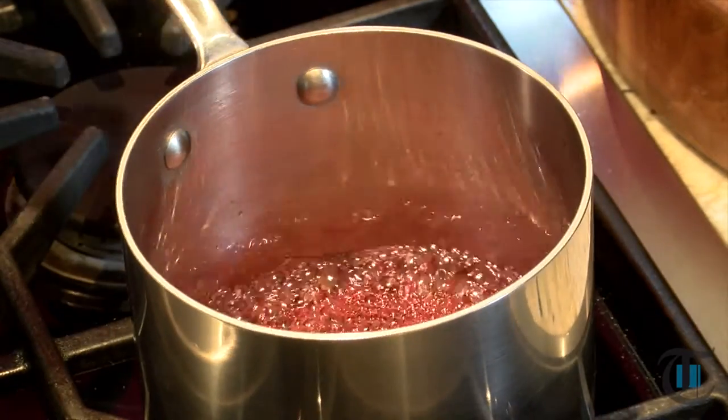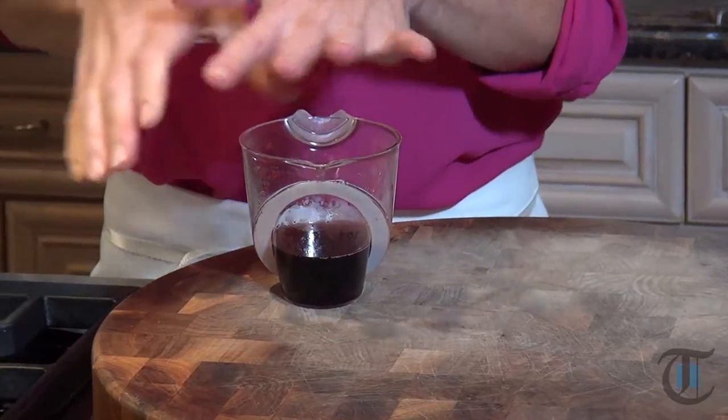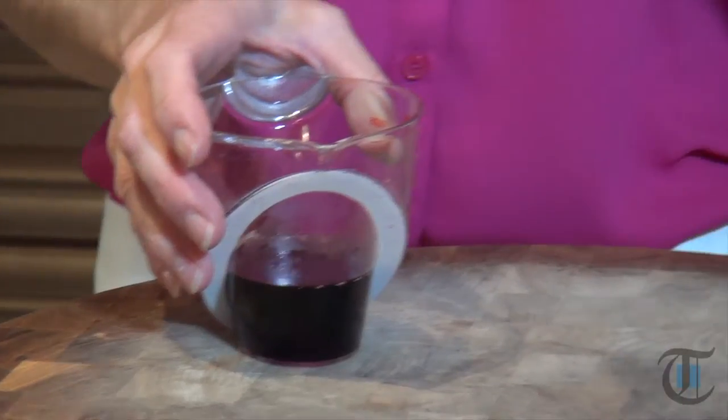Our pomegranate syrup has reduced by half. Just transfer it into a heat-safe bowl and let it cool. The great part about this is you can do it up to a few months ahead — keep it in a heat-safe bowl, cover it with plastic, and store it in your refrigerator. It will last a few months. If it tightens up a little bit, just pop it in the microwave for a few seconds. You just want it to become pliable again. And this is your mixture for your cocktails.